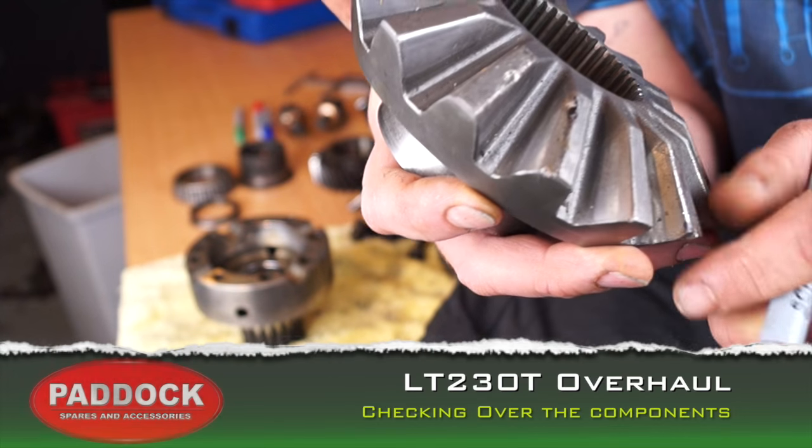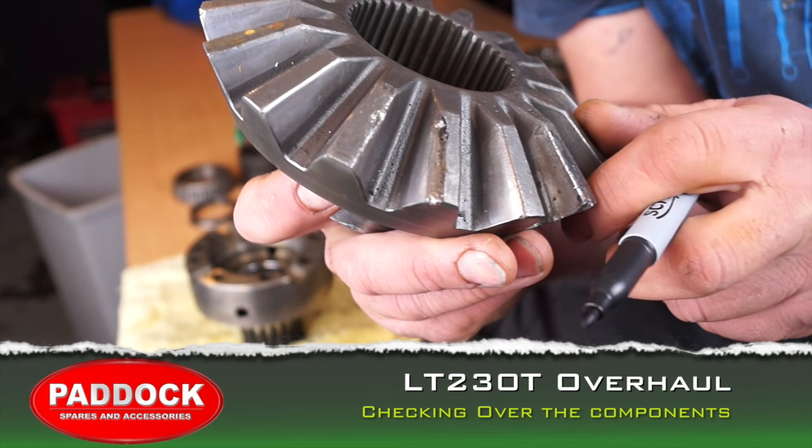Hello and welcome back to the Land Rover Toolbox videos. This is continuing on the LT-230T.